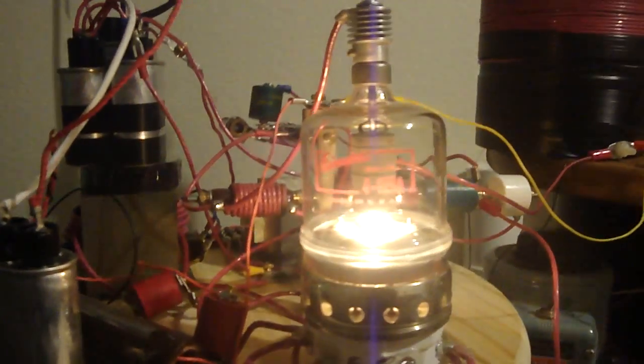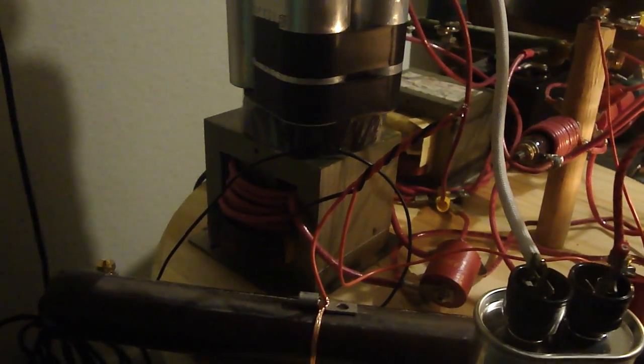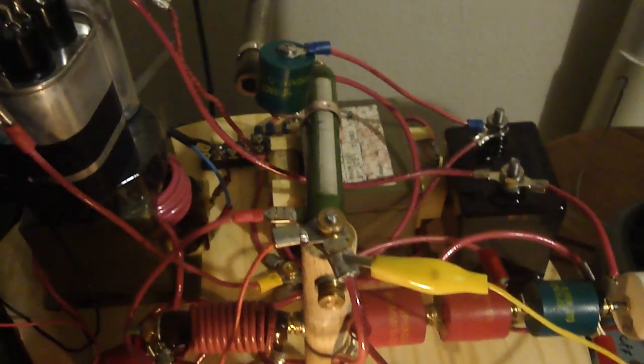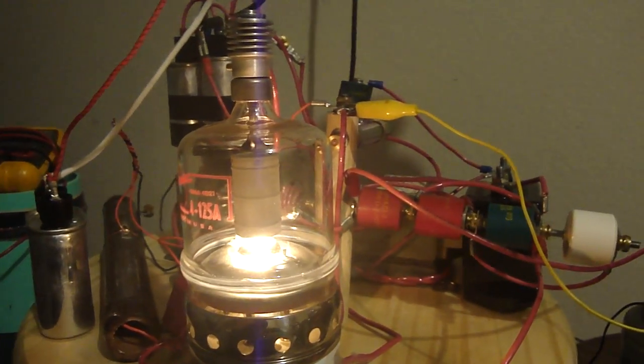Here is my 4125A vacuum tube Tesla coil. There is my filament transformer, 3 round mount. There's my actual mount right there. Voltage doubler. This right here is all the screen resistor, currently about 6000 ohm. There is the tank capacitor right there. Here is the actual coil we'll be using. And once again here is the little 4125.